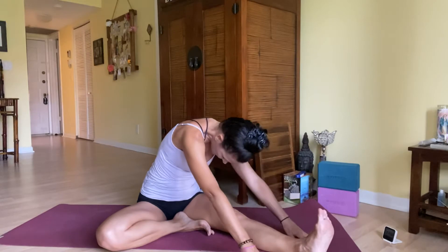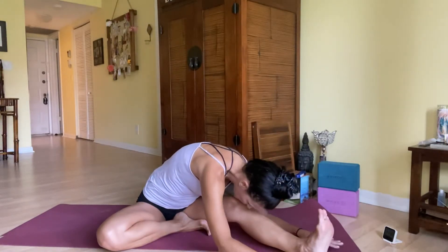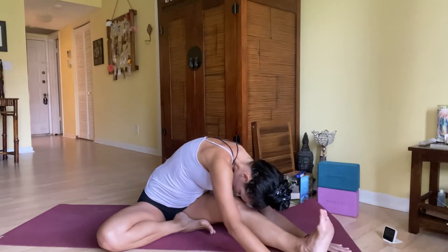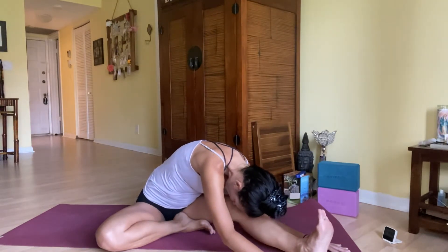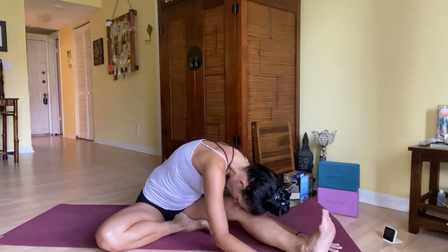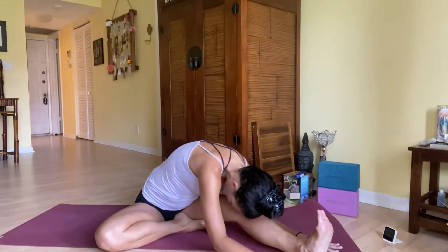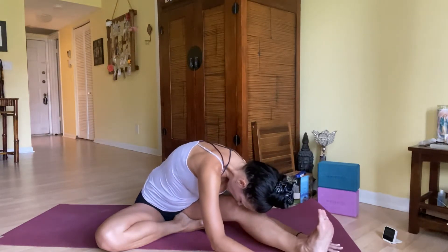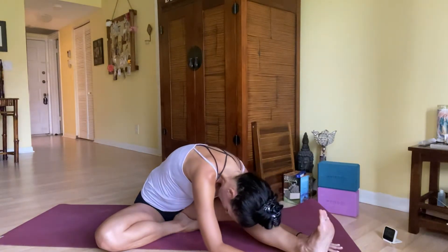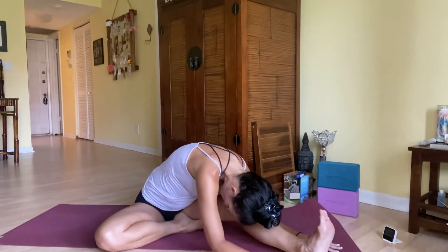Again, inhale lift and lengthen, exhale forward fold. Breathe. I know it's been a challenging year for many of us, so allow the breath and practice to help you just release here — just let go. All the challenges this year, all the stress, any anxiety of whatever happened today or this week — gather it up on the inhale, and on the exhale let it go, maybe even visualizing the earth taking it. Connect to your heart, find stillness — that peace within that our practice connects us to.